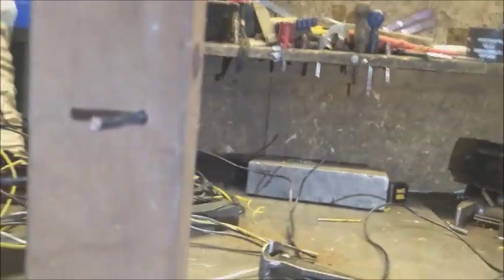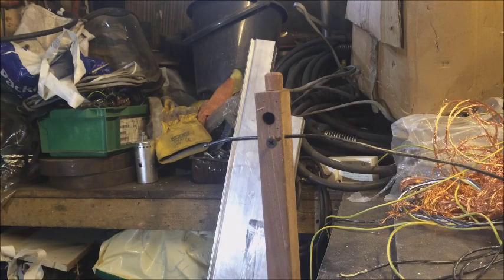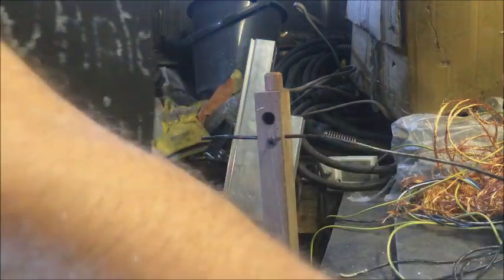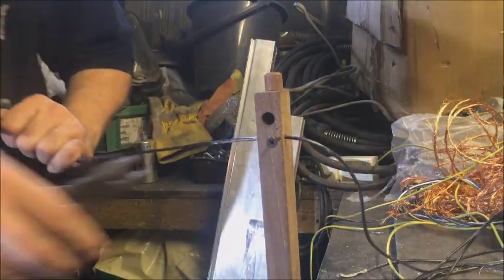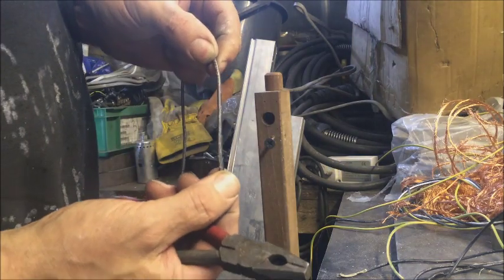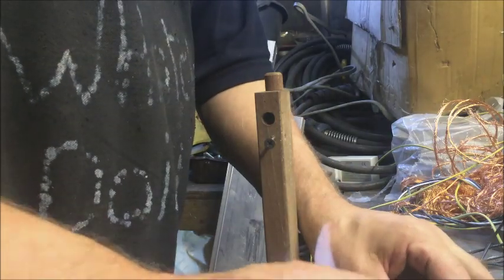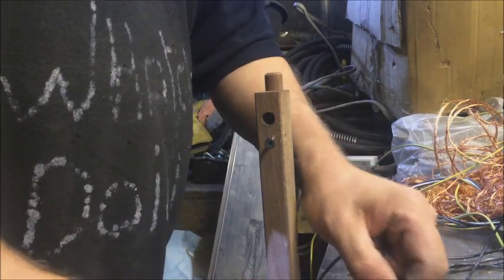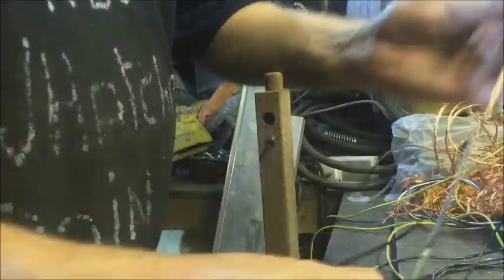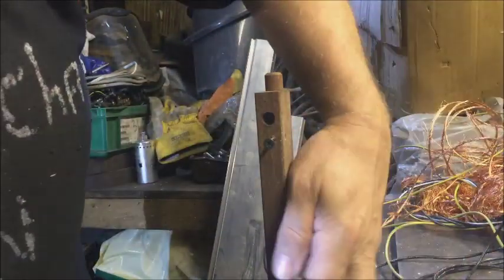So my block of wood with the hole and the screw fixed into the vise — simplicity itself. Find your hole, stick the wire through, just the screw until it bites, and pull it through. Turn it through, tighten the screw up, put your pliers on and pull it through — and you can see that gives it a good score.